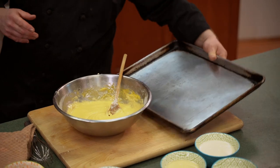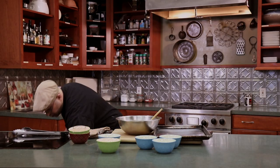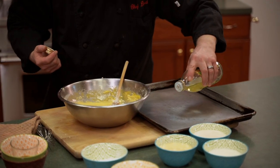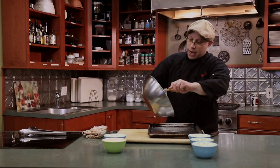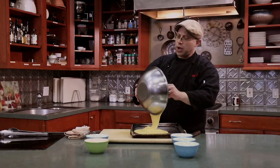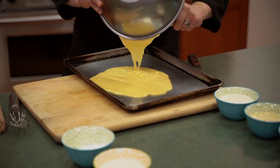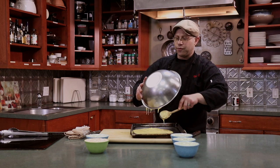Now I'm going to set this up on our greased sheet tray. For greasing you can use a couple of different things — I like to use a very mild oil, here I'm using a little bit of canola. So we have our greased tray and we're just going to take our batter. If you have a glass casserole dish, you can grease that and use that too.